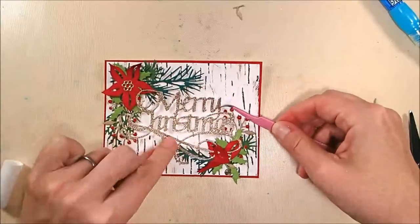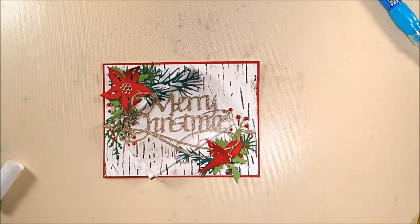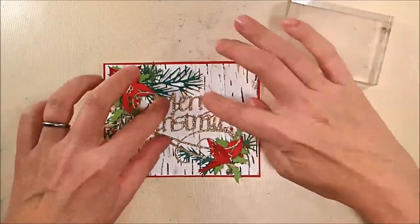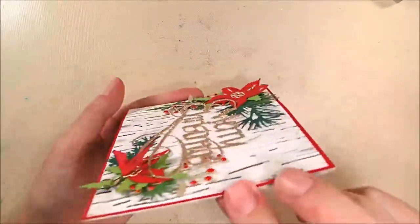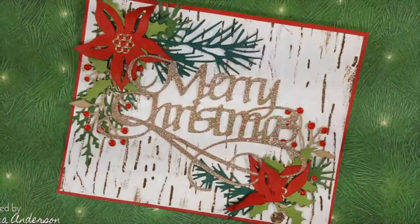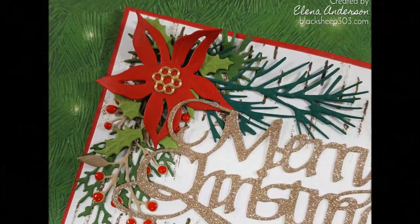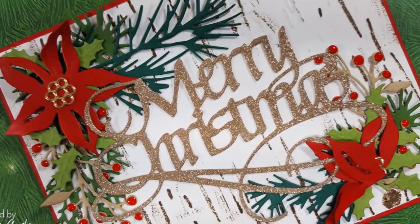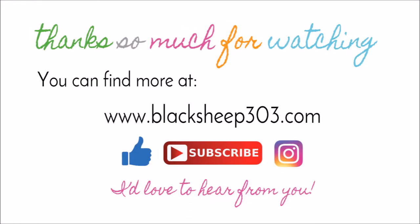I'm going to use the Zig 2-way glue pen to adhere my Merry Christmas to the center, put my acrylic blocks on to keep it in place while it dries — and it dries pretty fast — and the card is basically done. I love the glittery Merry Christmas against that rustic birchy background along with the natural foliage look. I think it turned out really great. Not too difficult — this is one that could be assembly lined. You just need a little patience cutting out all your different pieces of foliage, but it's really easy to put together and really pretty for a traditional Christmas card.